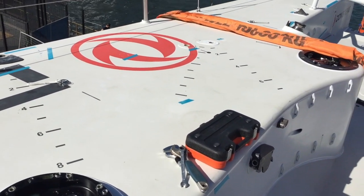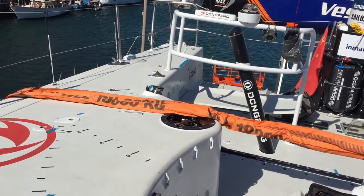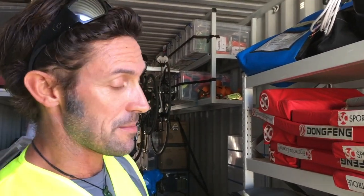Everything comes straight into here, and then once the fundamentals of the boat come off — like the winches and the deck gear — they go into the boatyard for servicing. Then we turn our attention to this kit as well, ready to check it, service it, replace anything that's been used, and then it goes back on next week ready for the next leg.